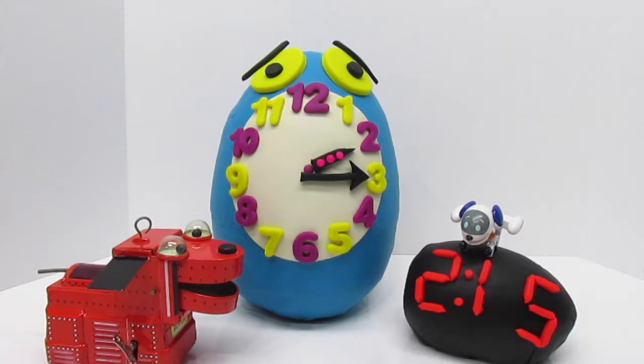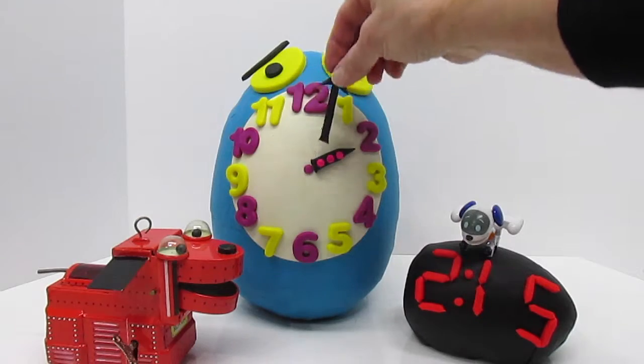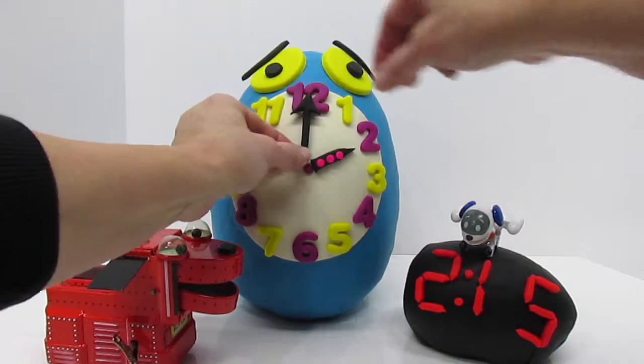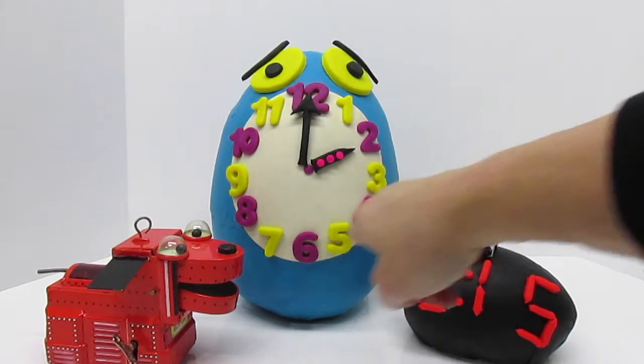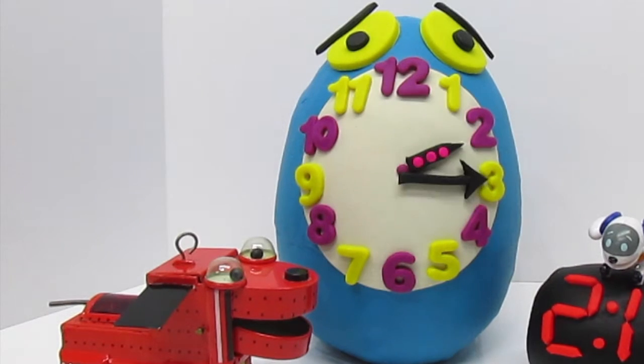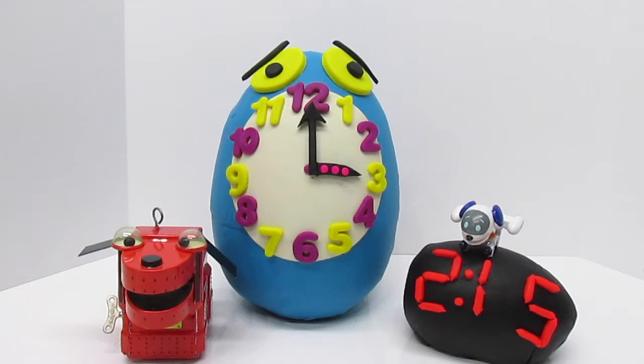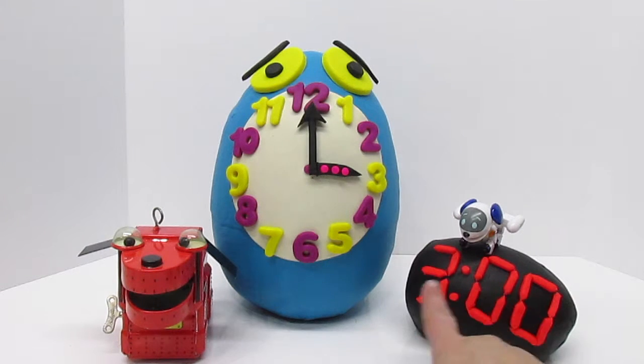Or we could say 15 minutes past 2 o'clock. For every hour, the minute hand will go all the way around before it becomes the next hour. Now it's 3 o'clock. Robo Pup, show us 3 o'clock. Wonderful! 3 o'clock.